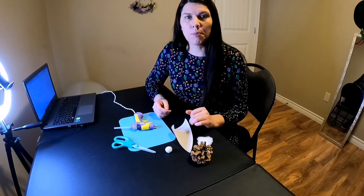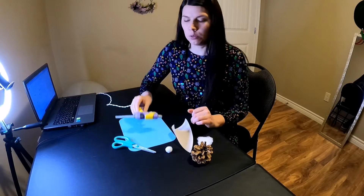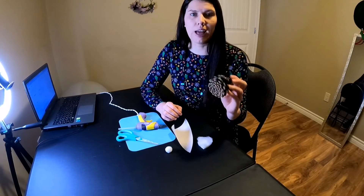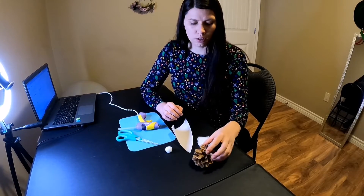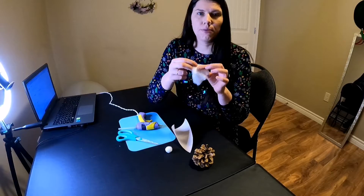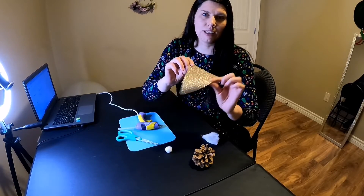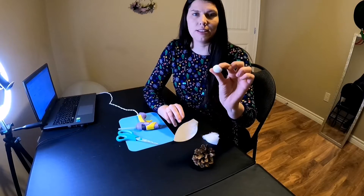To make the gnome ornament you will need hot glue and scissors. In your take-and-make kit you will find a cone, this fluffy fabric, sparkling fabric, and this little ball.